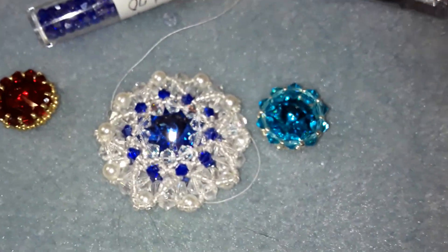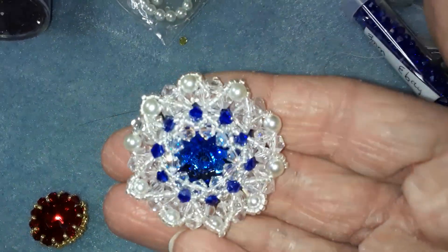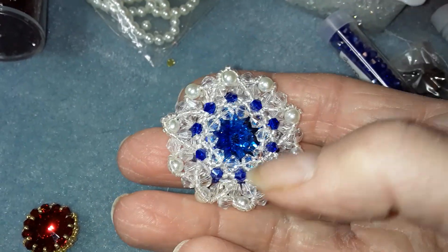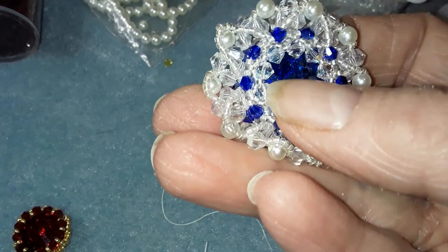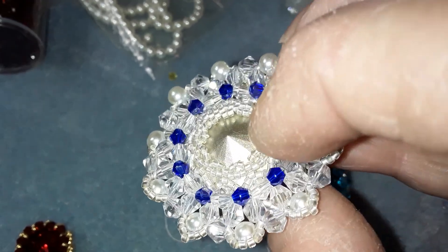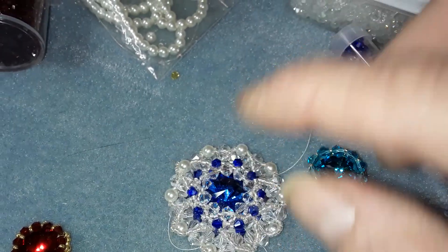Hello everyone. I wanted to bring you back — I did make the pendant. It came out beautiful. I can't do a video because I believe it's copyrighted, but this covers a lot of the Rivoli. It is beautiful though. There are two rows of the 3mm bicones — 10 in the back and 10 in the front. So, that's the pendant.